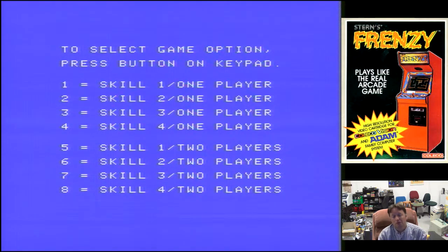But the cartridge is in good condition. As I said, this is a quick pick-up-and-play video, so I'll stop waffling. Let's go check it out on the Coleco. Right, so here we go with Frenzy for the Coleco.